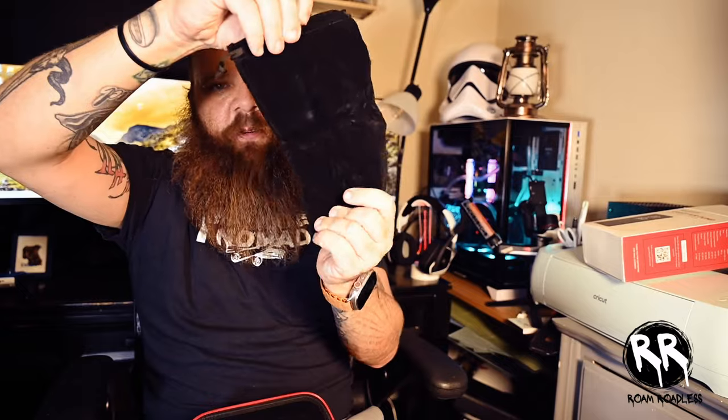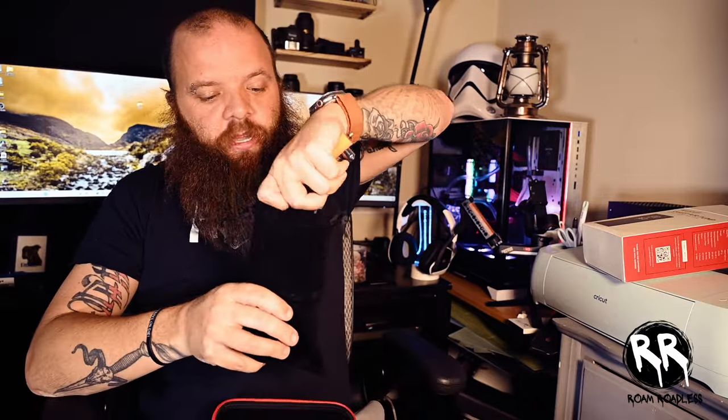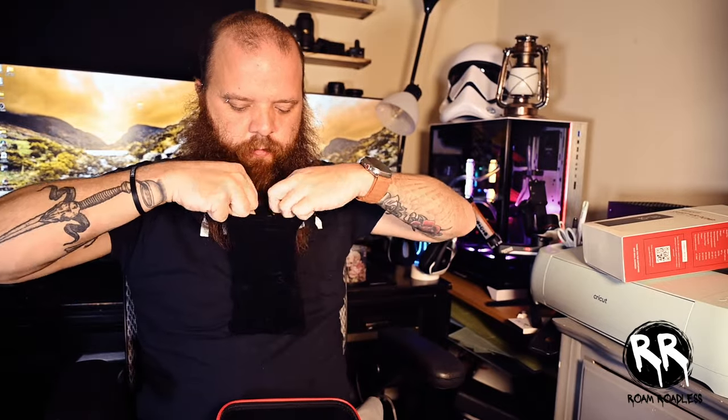It also comes with a nice carrying bag so you can put the unit in and make it even more compact. You can put your air chuck in there too if you don't need to carry everything. It's pretty compact — you can stick this in your seat, door, glove compartment, really anywhere. It's out of sight, out of mind, and when you need it, you have it.